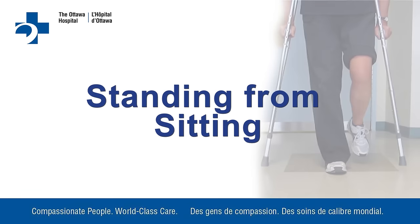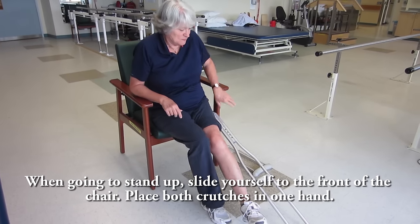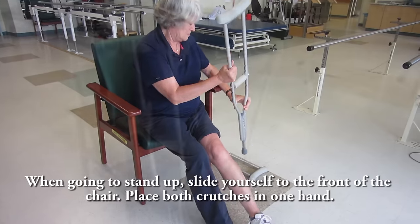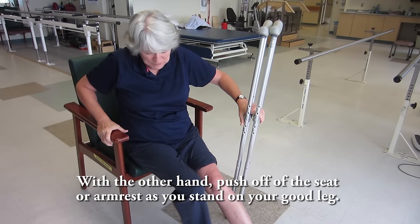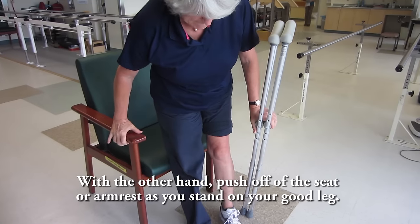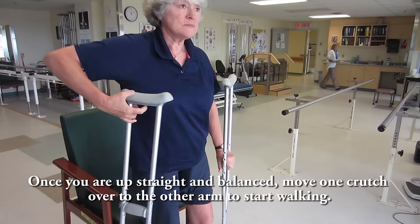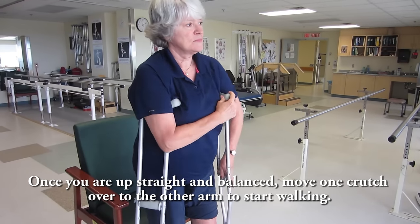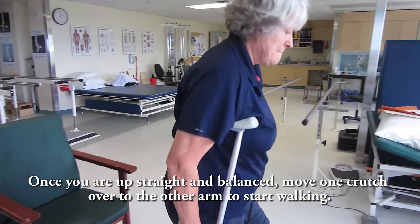Standing from sitting. When going to stand up, slide yourself to the front of the chair. Place both crutches in one hand. With the other hand, push off the seat or arm rest as you stand on your good leg. Once you are up straight and balanced, move one crutch over to the other arm to start walking.